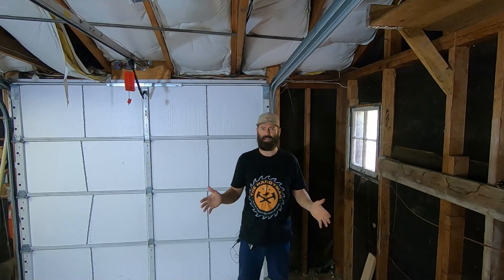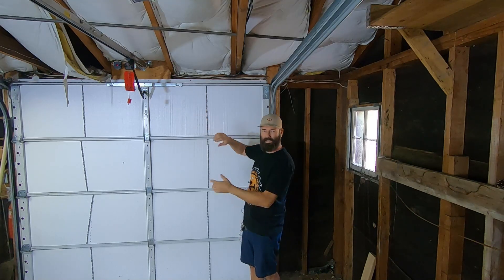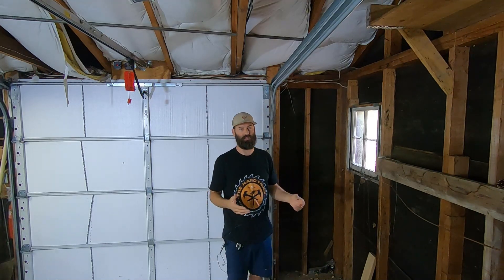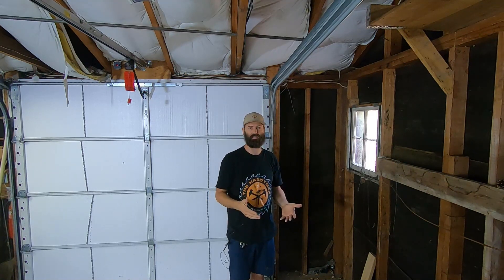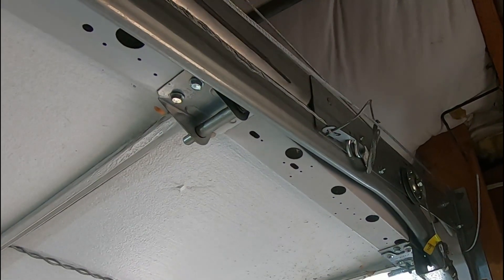Filming in garages isn't all that easy because I'm always backlit, so I've got my trailer pulled up right outside the door to block some of that light. I've got spotlights on me so hopefully you can see everything I'm doing. When it gets down to a close-up I'll bring the camera in and show you where I'm making the connections or disconnecting the cable. Our spring tension is much less now and we can actually work on this safely.